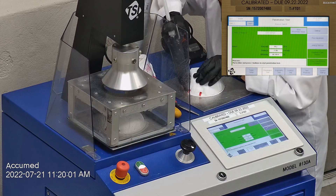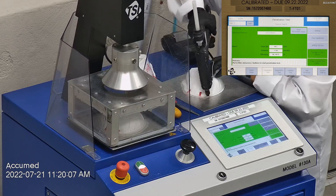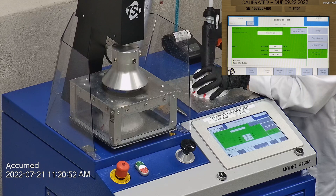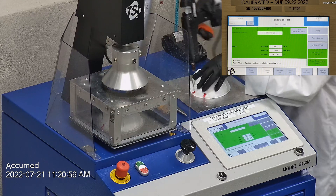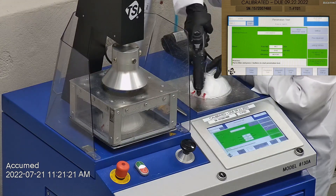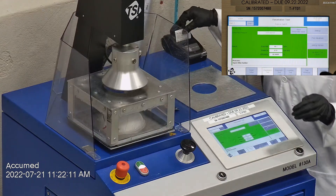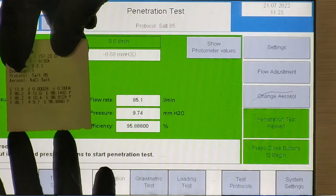The first sample tested at 96.15% filtration efficiency with a pressure drop of 12.0 millimeters of water. The second sample had a filtration percentage of 96.91% and a pressure drop of 10.4 millimeters of water. The last sample's filtration percentage was 95.89% and had a pressure drop of 9.7 millimeters of water.